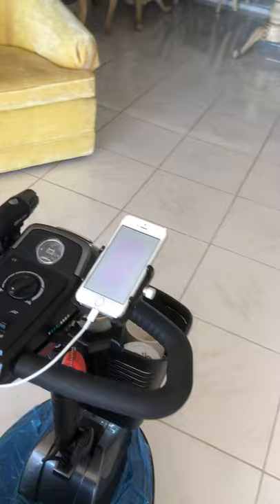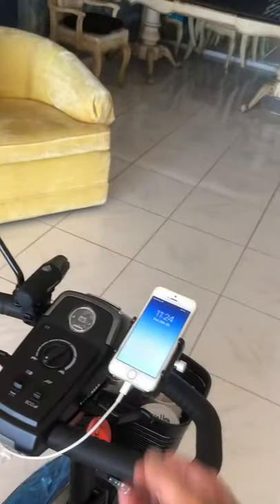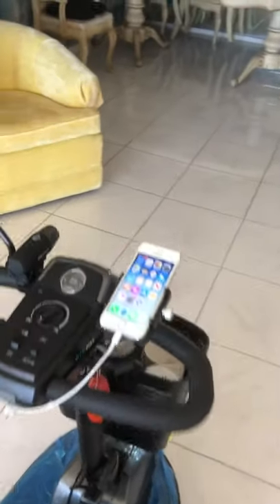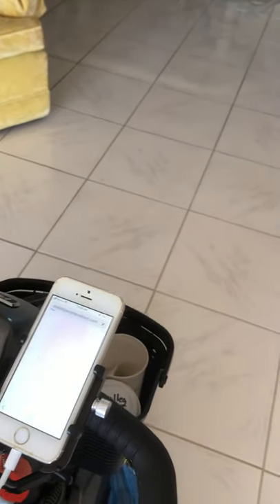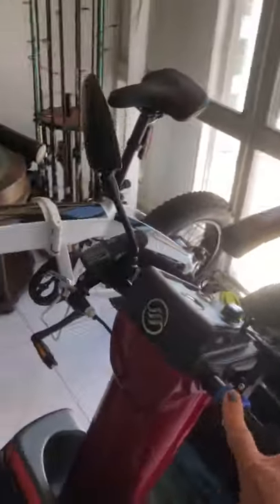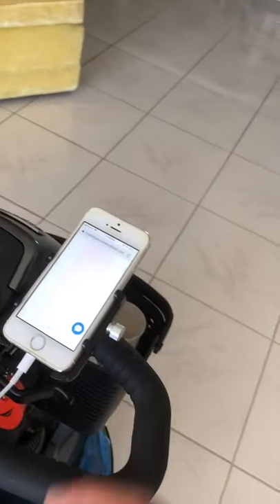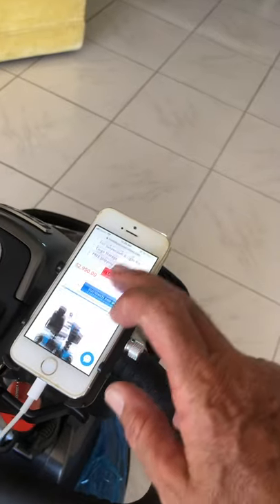Some features I do like on the Revo: I added an optional cell phone holder, and there's a USB charger where the cell phone will charge. For visibility I added a bicycle light. On the Africa I put a cell phone holder, but I had to take off the mirror. The good news is: if you own an Africa, the mirror on the Africa will fit the slot in the Revo, so now I have the Revo and Africa paired with mirrors — which is great.